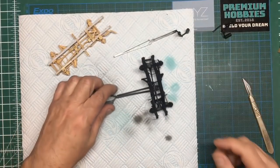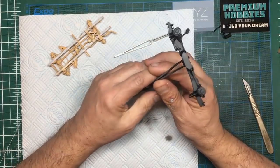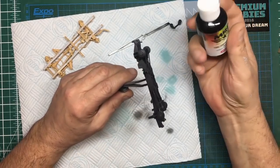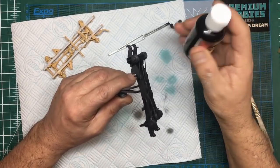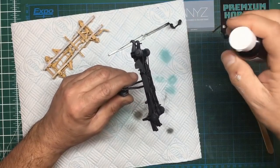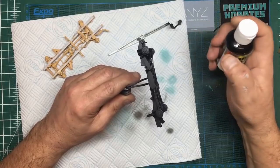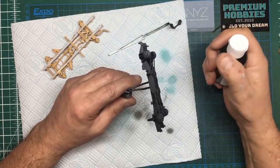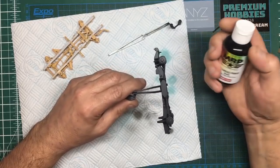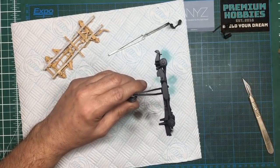That chassis is all painted. What do we think of this MRP fine surface primer? Well, the pour-top isn't very good — pouring it out of the bottle doesn't really help because you can see it runs down the side. Probably best to use a pipette, but with single-use plastics I feel really guilty using pipettes and then throwing them in the bin.